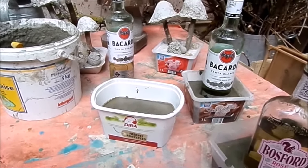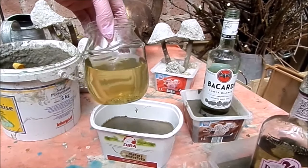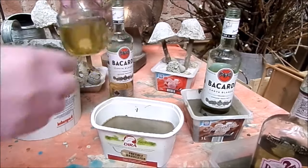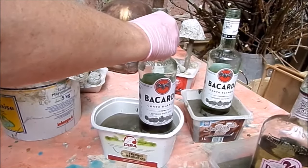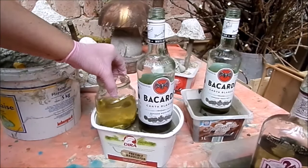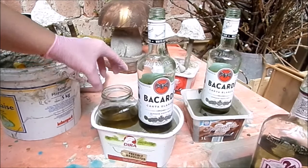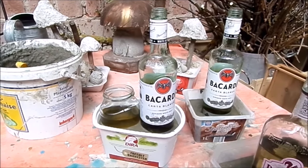Nochmal zum Marmeladenglas als Windlicht: ich habe hier ein Glas, das kann man dann zu der Flasche einsetzen – so wie die Bacardi-Flasche und dann das als Windlichtglas. Dann lässt man es trocknen. Dann dekorieren wir das Glas noch ein bisschen wegen des Randes. Und dann hat man wirklich eine tolle Deko. Fünf Tage trocknen lassen.